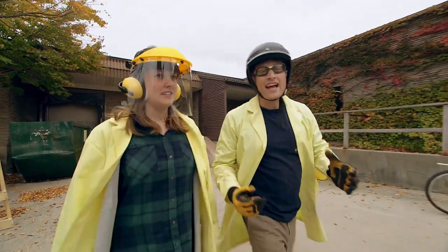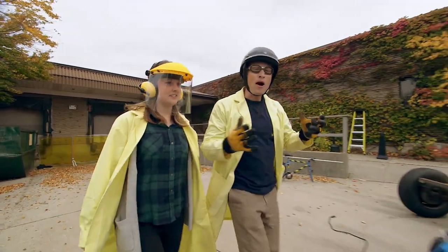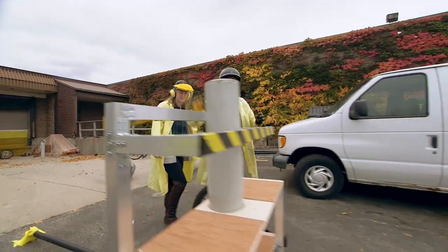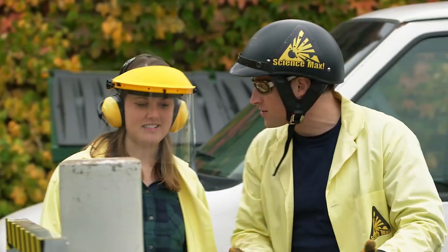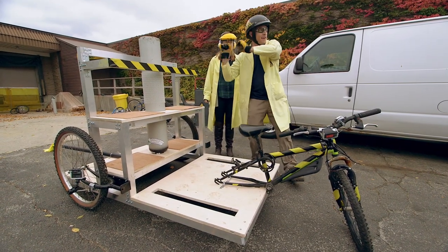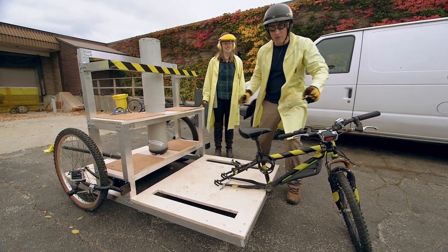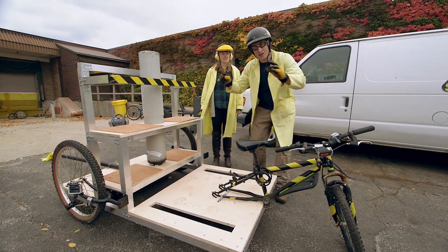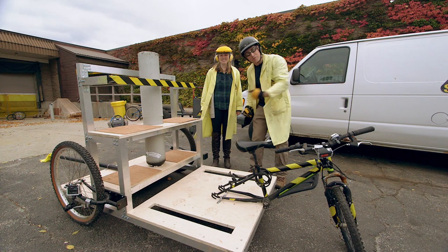Sarah and I have been hard at work and we've built the air-powered cart. We can't call it a balloon-powered cart anymore, because now we've got a compressed air tank. So I'm going to sit on here, Sarah's going to turn on the tank, and I'm going to go. Before we do this, do not, under any circumstances, try this at home. We are trained professionals.